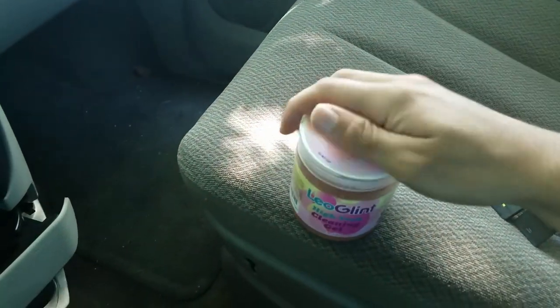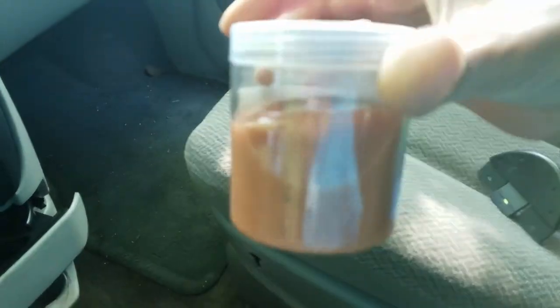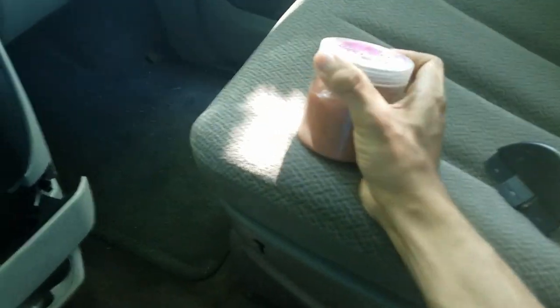So when this comes it's going to look all pink like this stick right here. You can see this one's pretty brown because I actually started using it and it works really really well. Let me go ahead and open it.